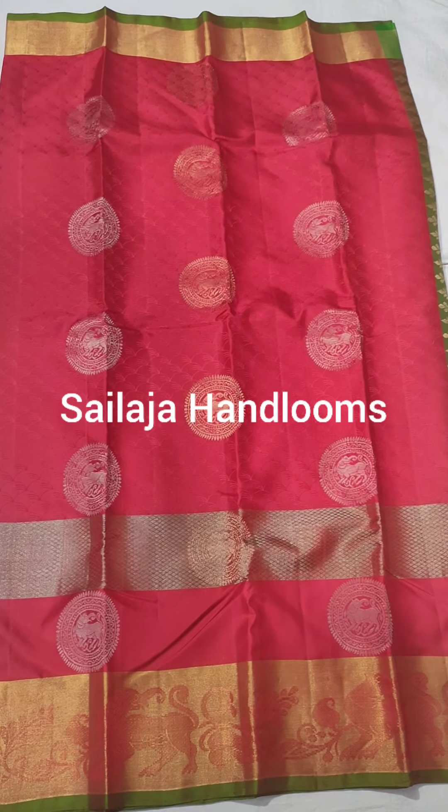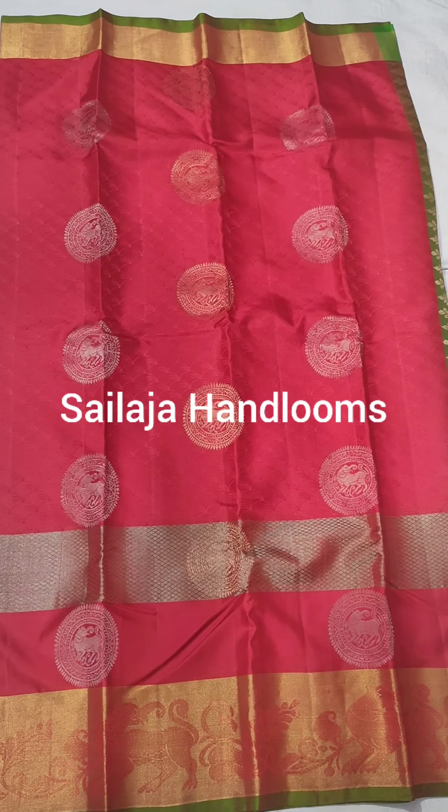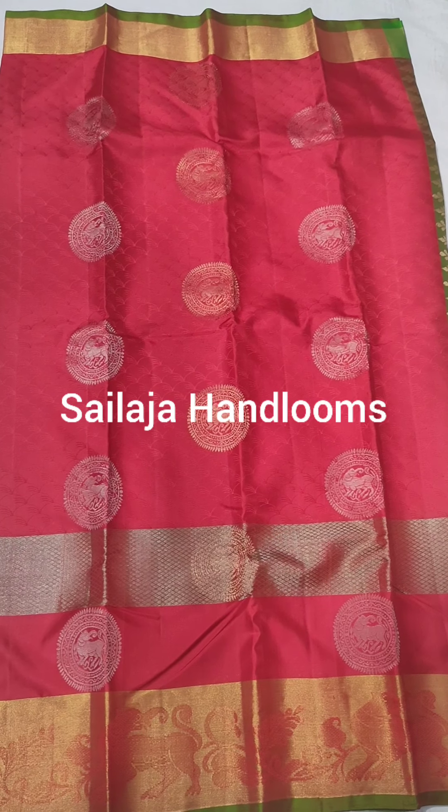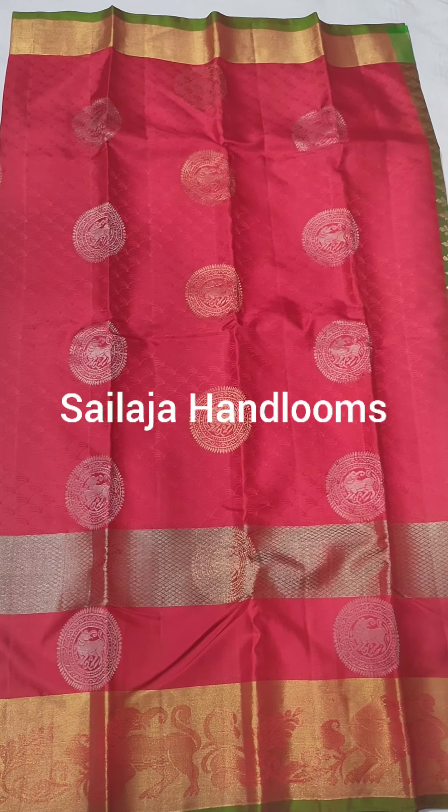Hi viewers, welcome to our YouTube channel Sallajjahandlums. Today we are doing pure silk making — soft silk with light. This dress is soft and light.